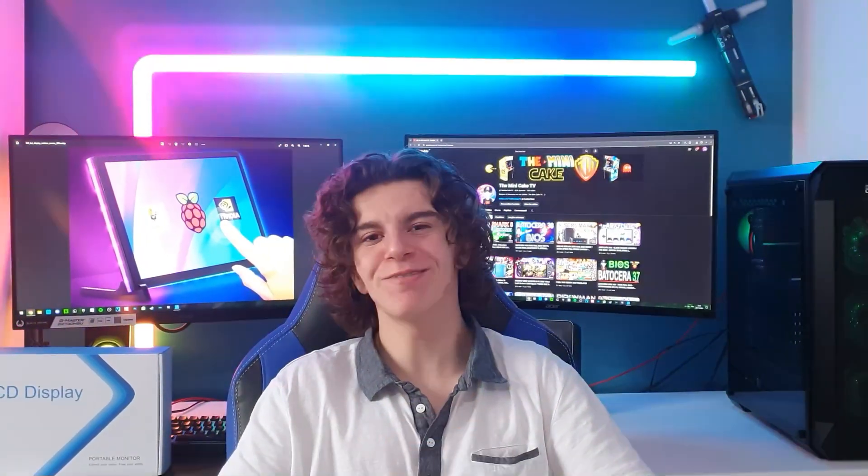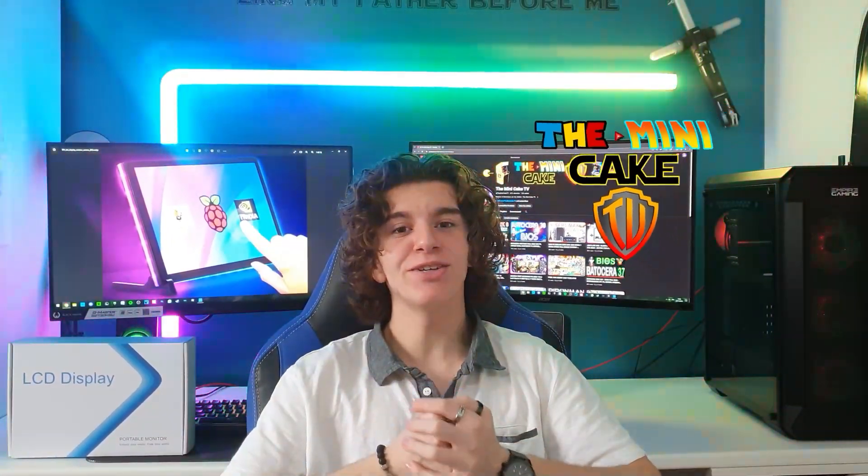Hello everyone and bienvenue sur The Mini Cake TV. This video will be available in two languages. La première partie sera en français and the second part will be in English. Enjoy!